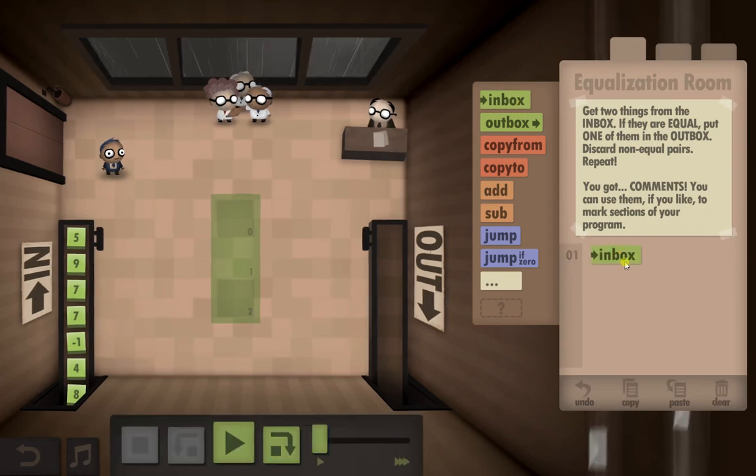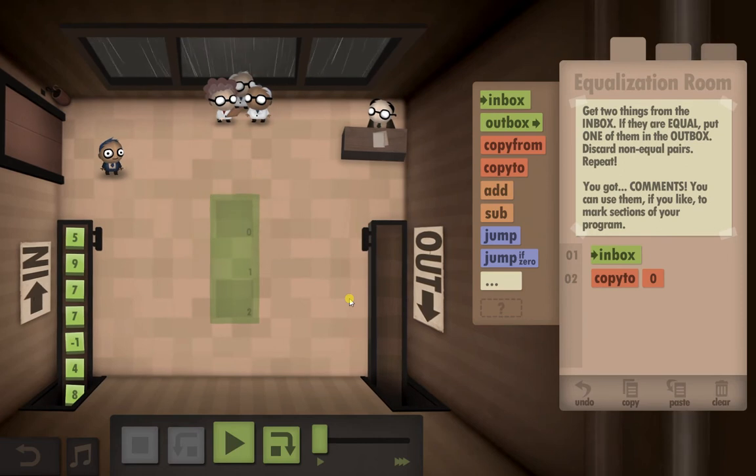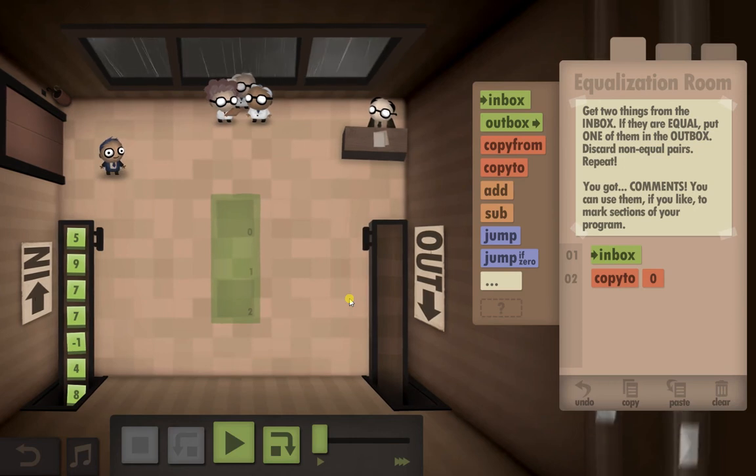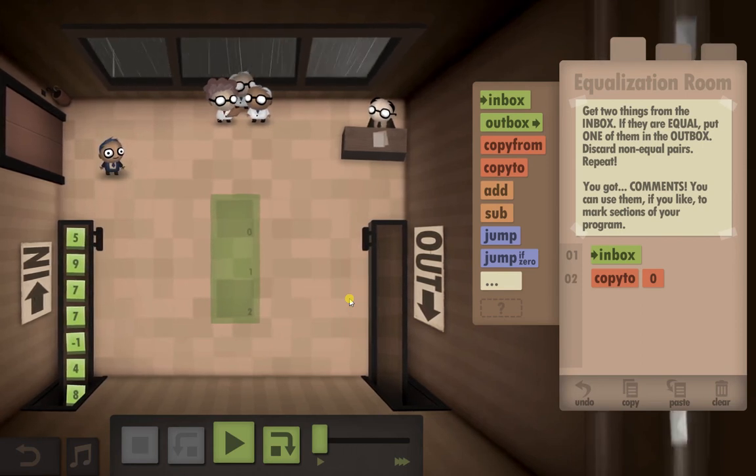So first we're going to take something from the inbox and copy it to the first slot. What I've figured out is the only way to compare two numbers with the commands we've got would be by using the jump if zero. If we take two numbers and subtract them from each other, if it isn't zero we'll discard them. If it is zero, it means they match and we'll put them in the outbox.